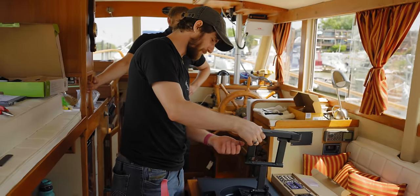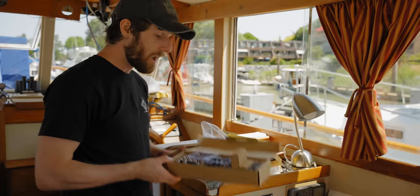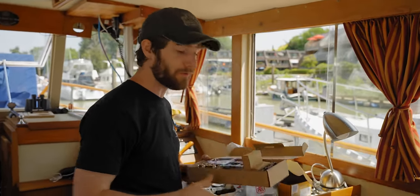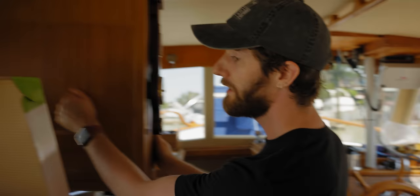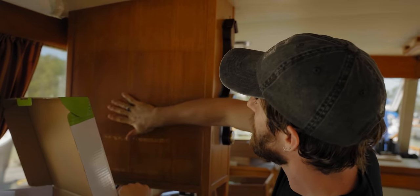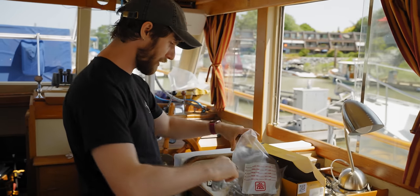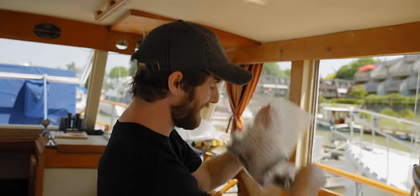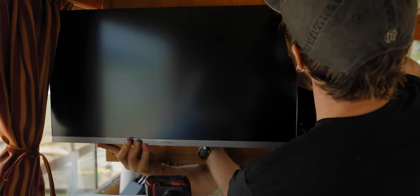Oh boy, that's some Samsung quality right there — maximum sag. Unfortunately our mounting kit only comes with big old wood screws because they assume you're going to screw into a stud, but we don't have a stud. We just have this quarter inch wooden panel here, so we had to go digging through Colin's bag of dreams to find some nuts and bolts.